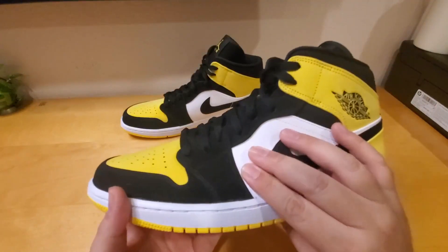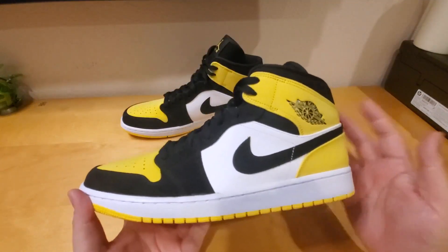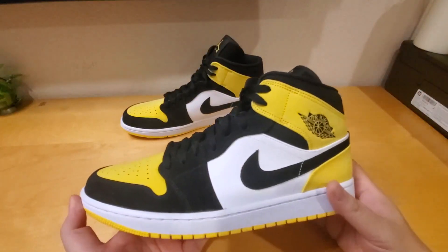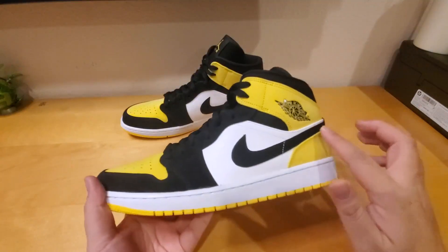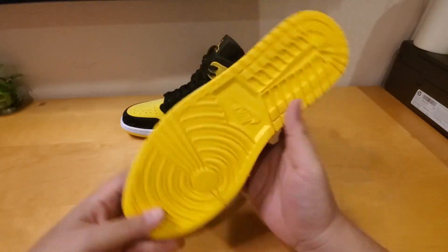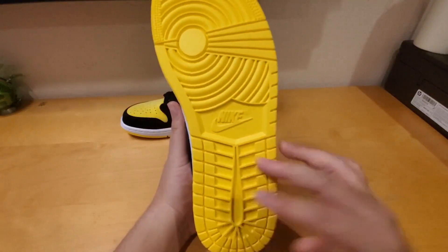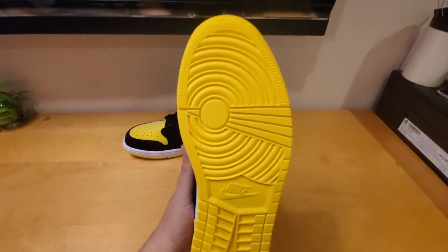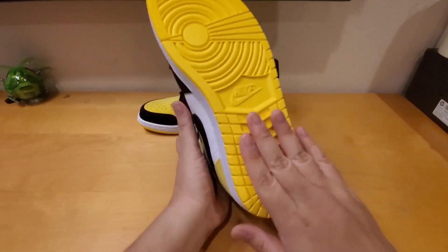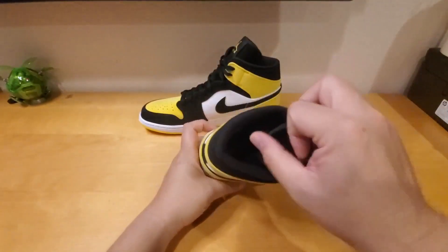The difference between the Air Jordan 1 High and the Mid is like a half inch in height — it's the same silhouette. It comes with a beautiful black sole on the bottom, basically the same as the Air Jordan 1 High or the lows — the bottoms are all the same. You can see the yellow and there's a little air bubble inside the heel.